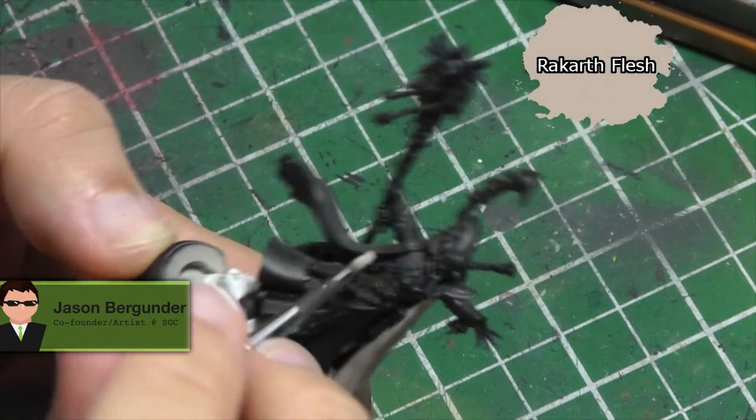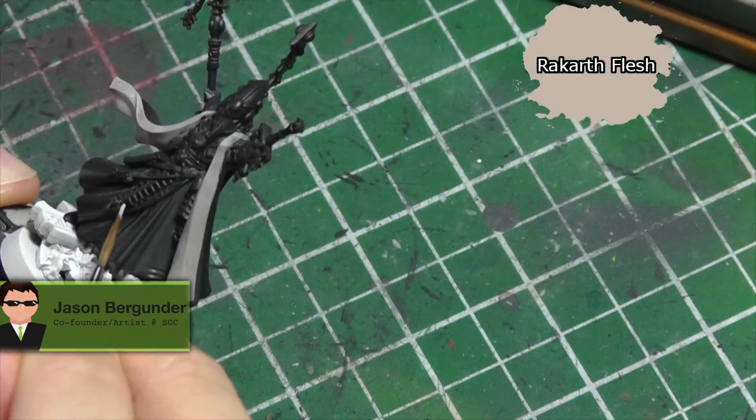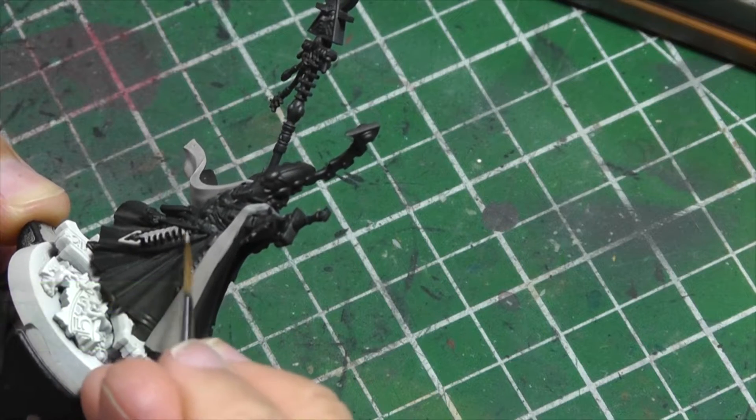I've already primed the model black and the base white. Since he's mostly black in color anyway, I feel like I didn't need to do the zenithal highlighting this time.